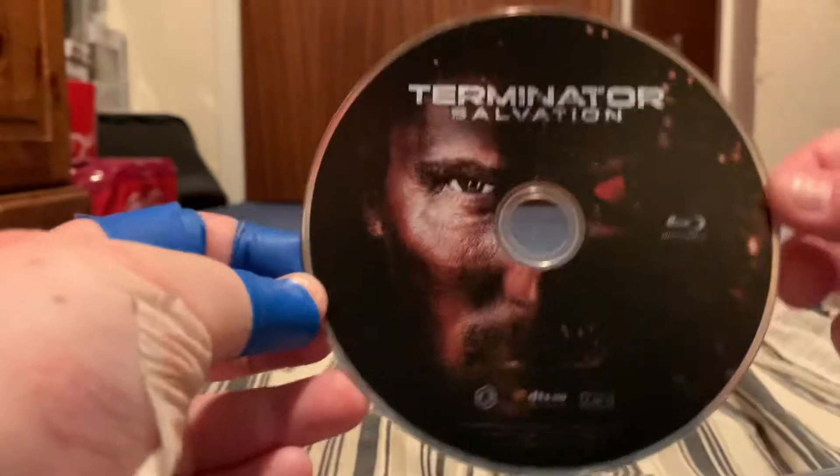So inside here you get the Blu-ray. You get some cards. But here is the... oh, that's neat. You'll see the artwork there. That's pretty cool.